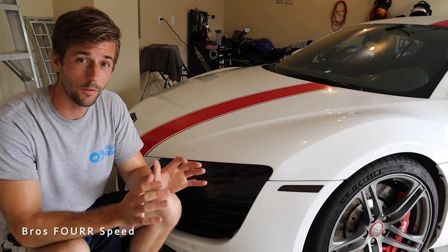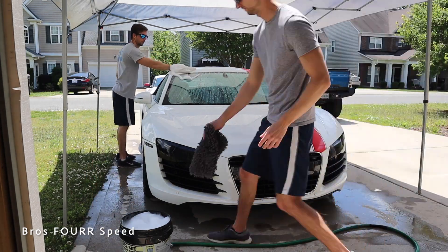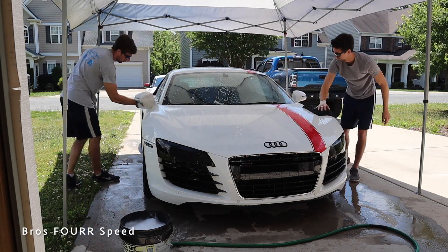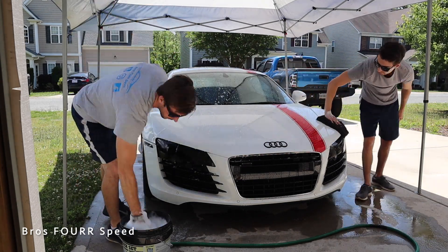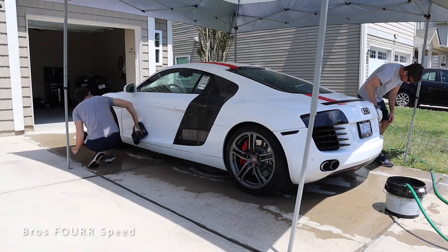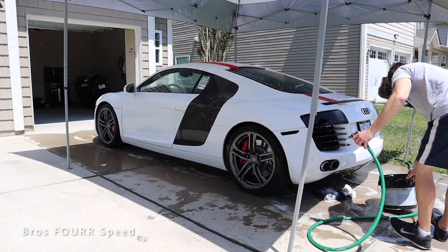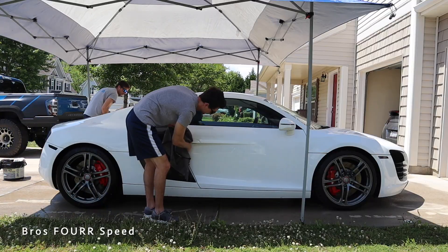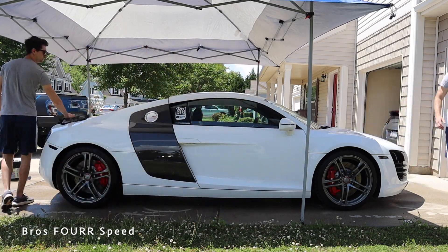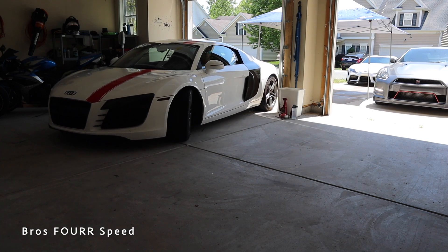The first thing we need to do in order to start this project is wash the car. We went ahead and pulled it out of the garage. You can see that we have a portable canopy over it because we were doing this in the heat of the day — you don't want the paint to get all hot, especially when you're applying coatings, as that can interfere with how the coating reacts to the paint. So we were trying to keep it as cool as possible and give the car a good bath, going around and doing a normal wash, getting all the dirt, grime, pollen, whatever it may be to get it nice and clean. From there, we pulled it back into the garage to stay out of the elements and work in a nice cool environment.